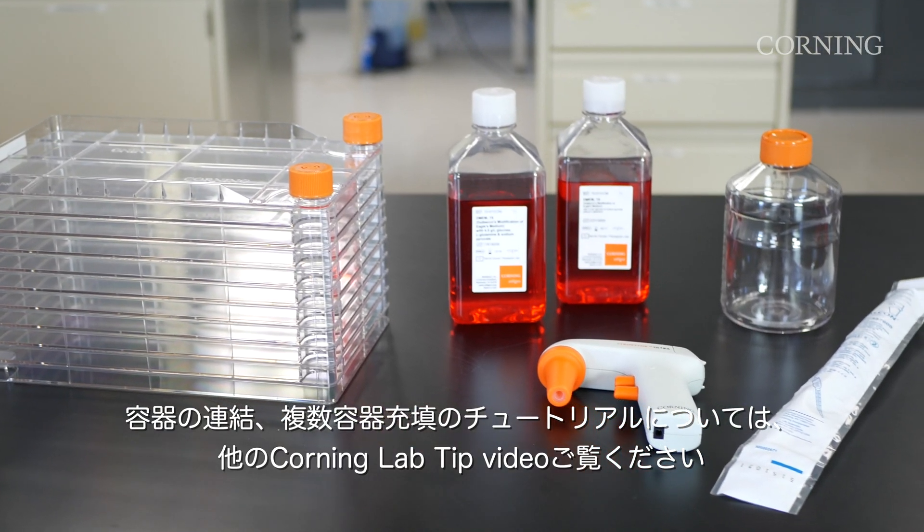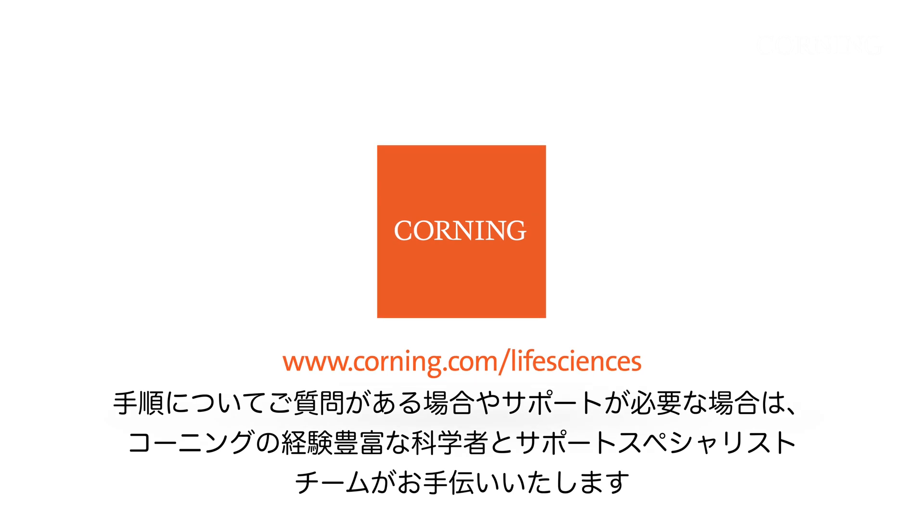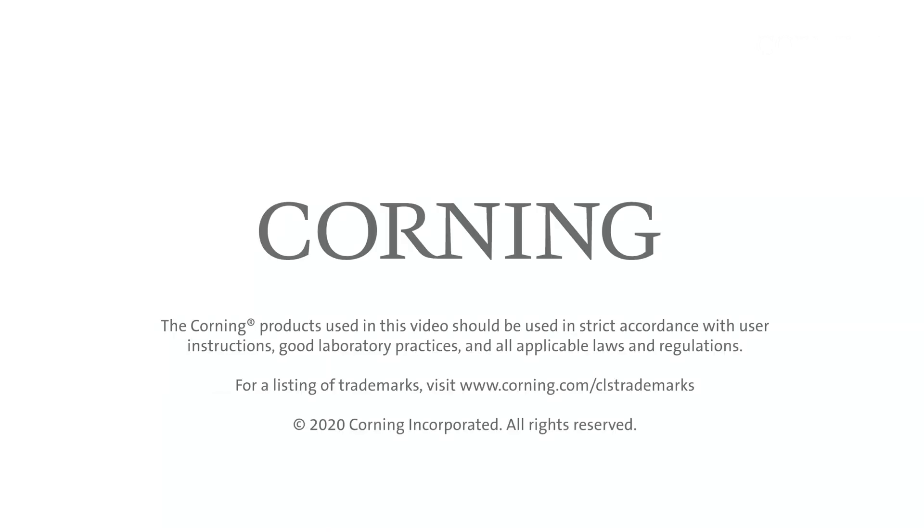Please watch other Corning Lab Tip videos for tutorials on single vessel and manifolded multi-vessel filling. If you have any questions about this procedure or require assistance, Corning's experienced team of scientists and support specialists is ready to help.